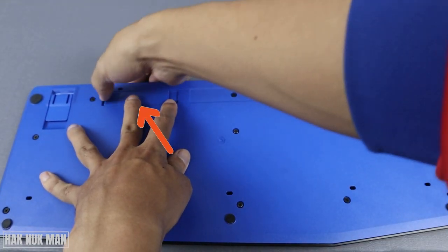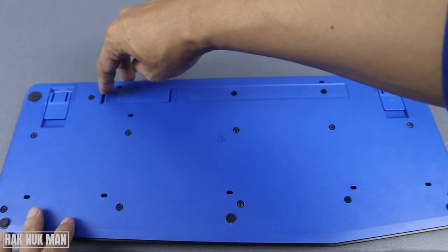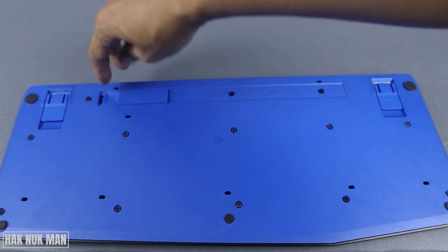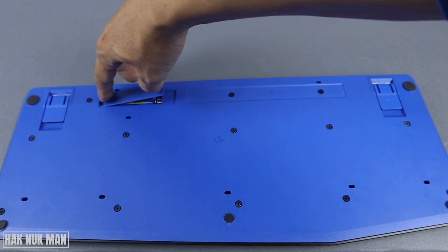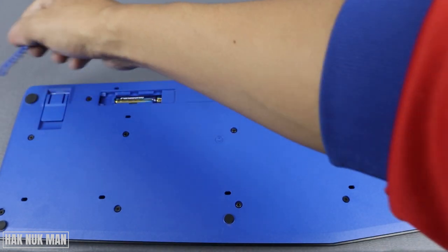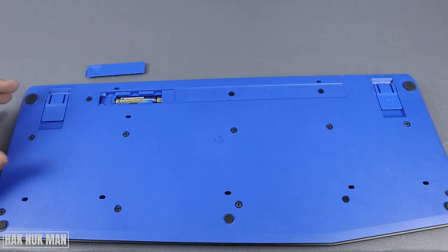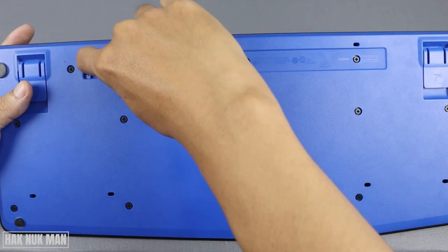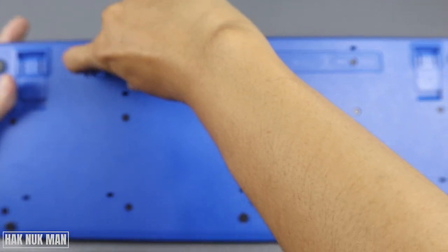Take it out and then press it down like this. You will see it opening, and then take it out.